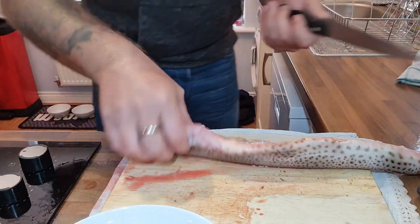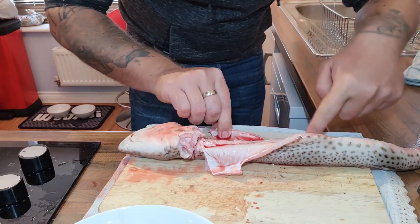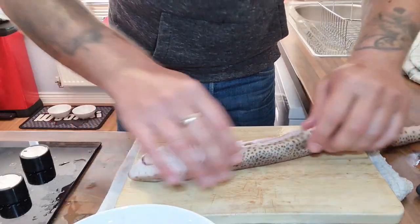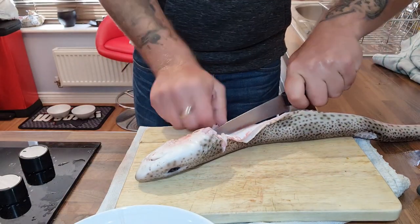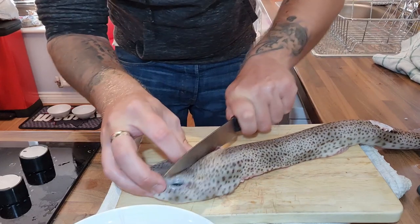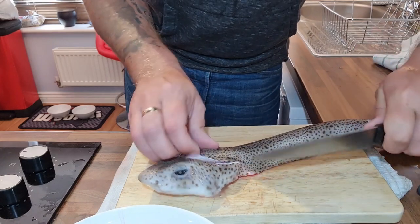The fins are off. What I want to do now — some people might do this differently — is I like to score it just down there to release these belly sides out. I want to trim these bellies up because there's no meat in them. I'm going to trim them all up here, and then I can start peeling back this lovely rough skin. But first I'm going to give it a bit of a wash. Then I'll cut down here as well and make a nice V-shape against this really tough skin. You really need sharp knives for this — just a little nick.